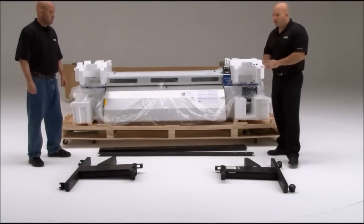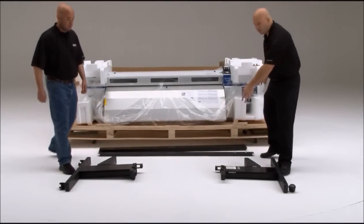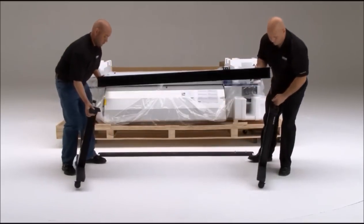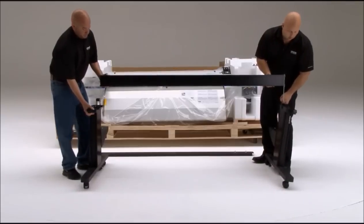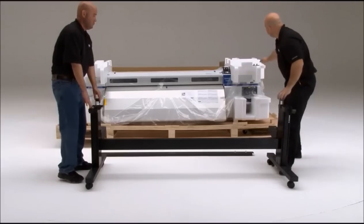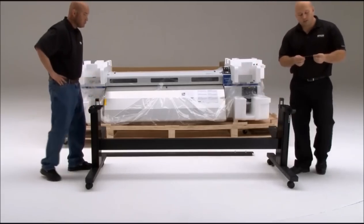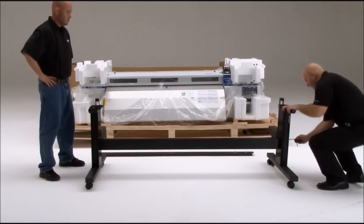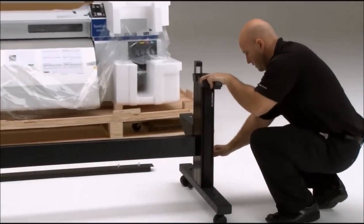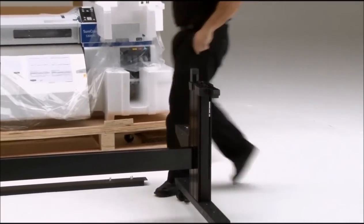Now we're going to assemble the stand. The first thing you want to do is hold up the end pieces and grab the horizontal strut. Slide the horizontal strut into the channels all the way until it reaches the bottom. Then grab the wrench that came with the hardware — make sure you use the long end — slide it into the hole, and tighten that horizontal strut down. There are two bolts on each side you want to make sure you tighten down.